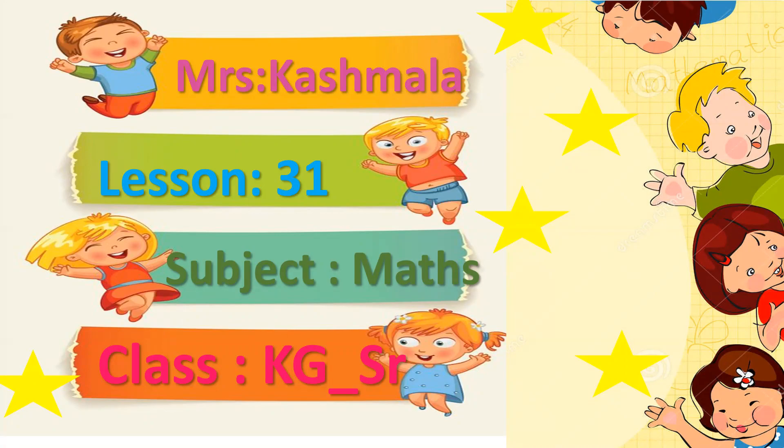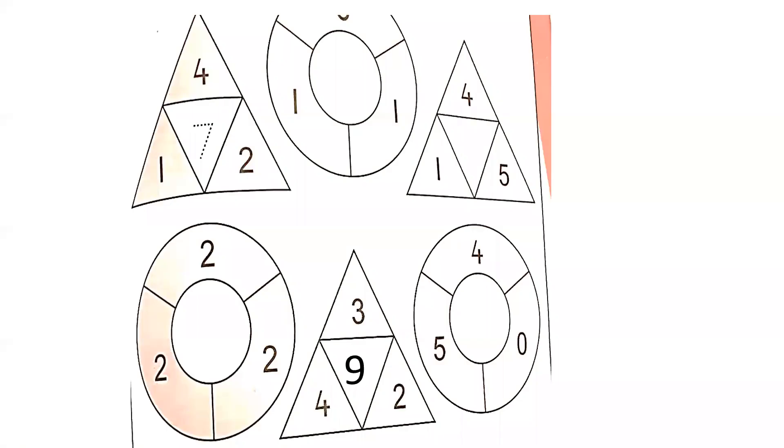Today I have brought one lesson for you from the Gaba book page, in which we are going to learn and practice addition. There are several shapes given — like triangles and circles. In each triangle there are three digits which we need to add — three numbers — and then sum up and write the answer.